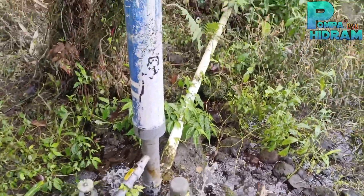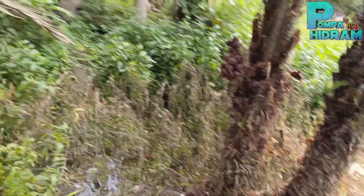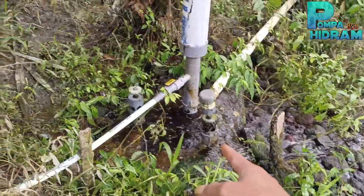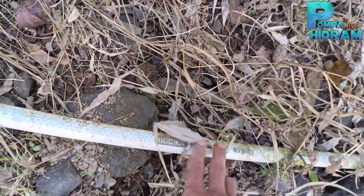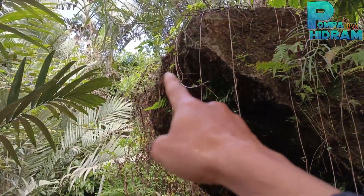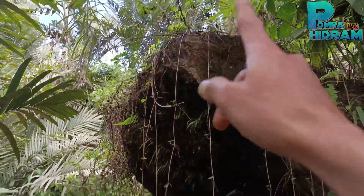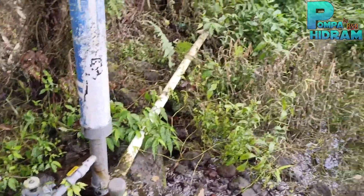Yang tinggi ini adalah tabung hampanya, panjangnya atau ketinggiannya 2 meter — tujuannya untuk menyimpan angin saja. Outputnya menggunakan pipa setengah inch, pakai Rucika KAW, dengan ketinggian target ke rumah 20 meter vertikal dan jaraknya 100 meteran sampai masuk ke tandon rumah. Ini pompa tanpa rekayasa, benar-benar real.